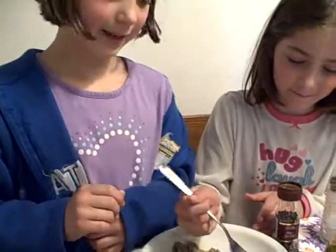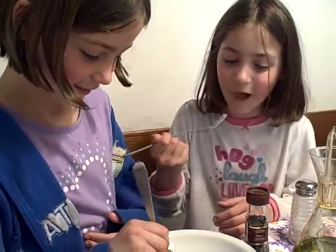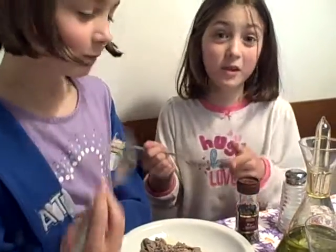Thanks for watching. I'm going to eat. Mmm. But you need some bread too.